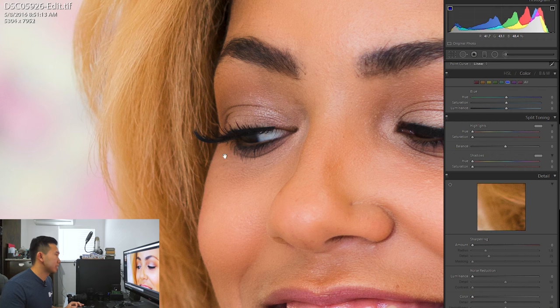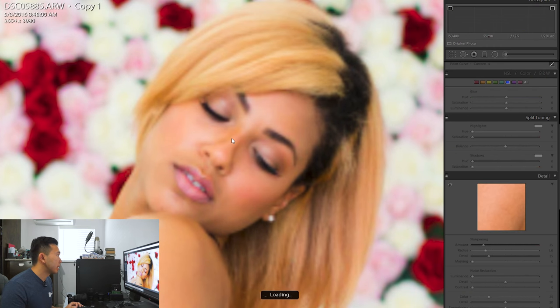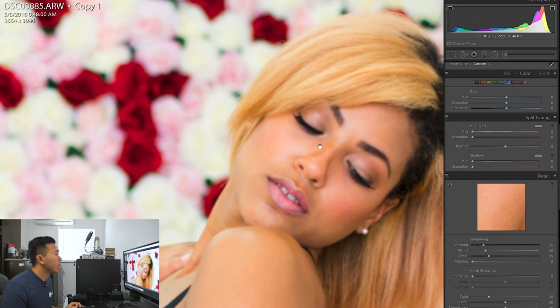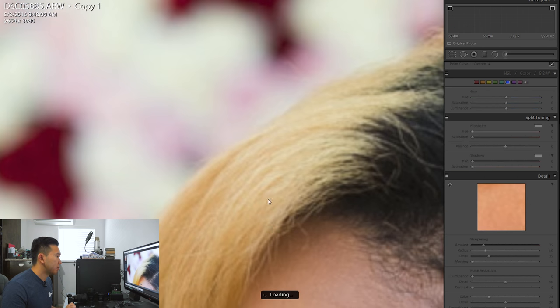Right here you guys can see how sharp her eyelashes are. Sharp on the face — you really get to see a lot of detail right here. So let's go ahead and move on.